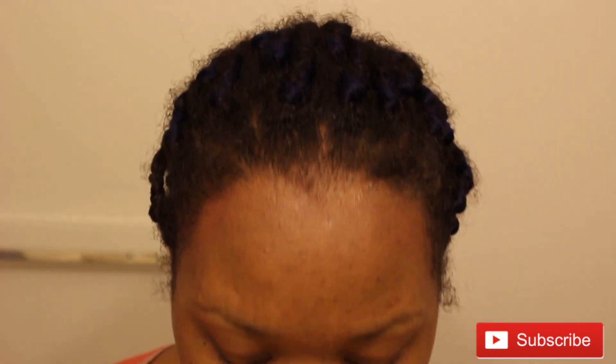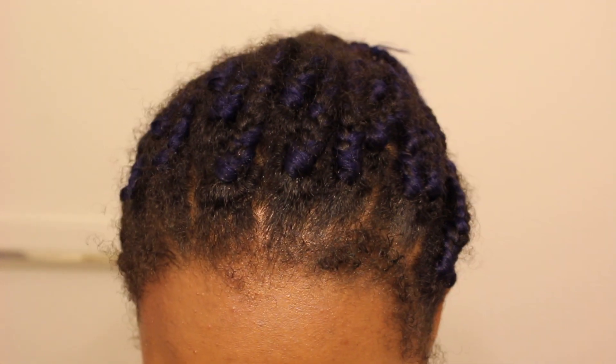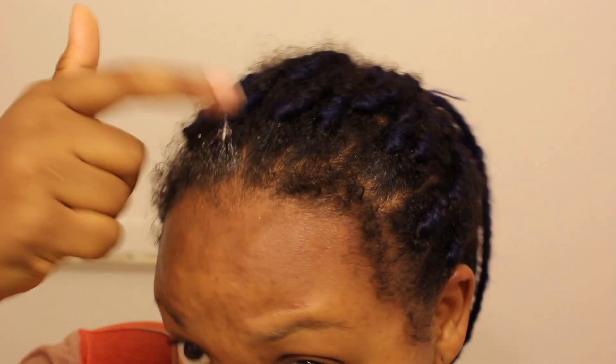I'm going to take some edge control with my index finger and just tap away — tap, tap, tap. I find that the tapping method helps you control the amount of product you put on your hair.